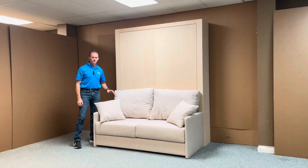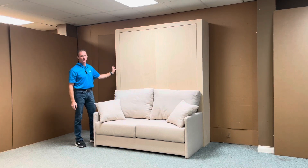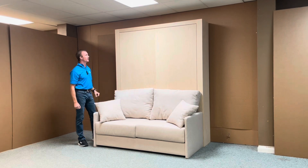We designed the sofa a little bit different this time. We did a thinner arm to give it more of a contemporary look, which also allowed us to thin out these thicker verticals. The thicker verticals are needed for dead space for the arms. Normally it's about six inches — we did these at four inches to give it a more streamlined look.